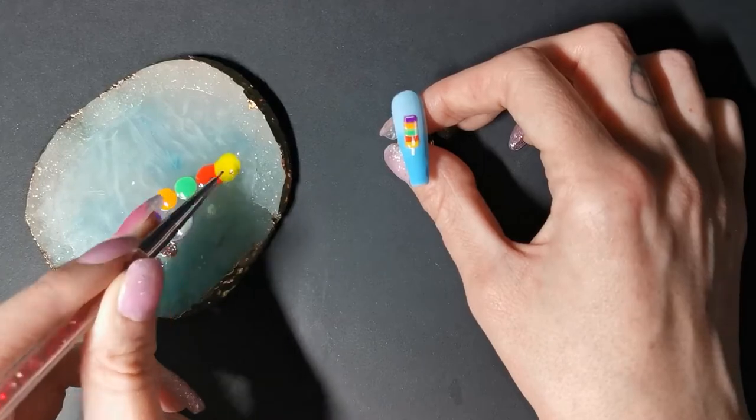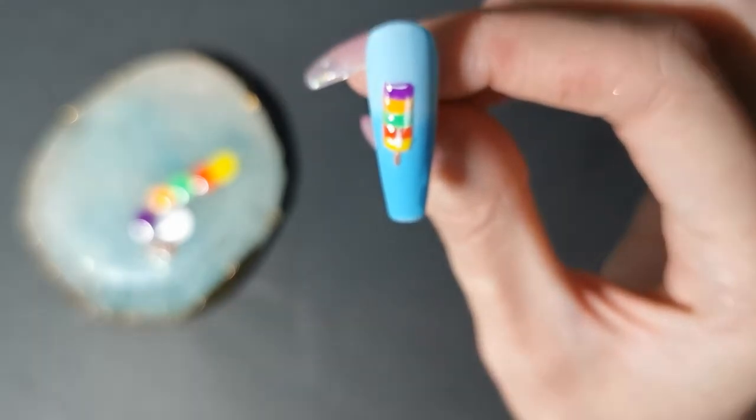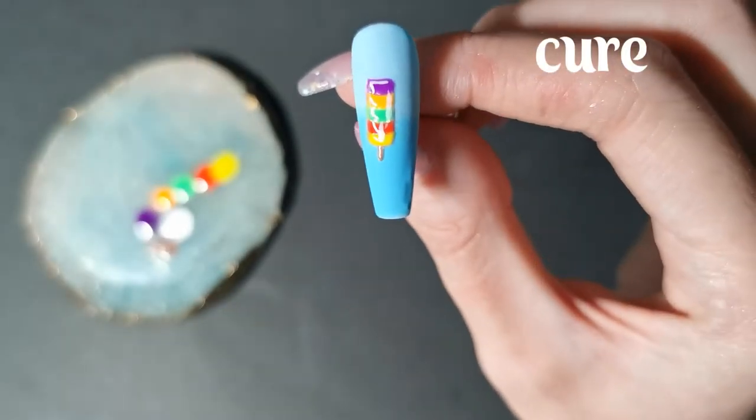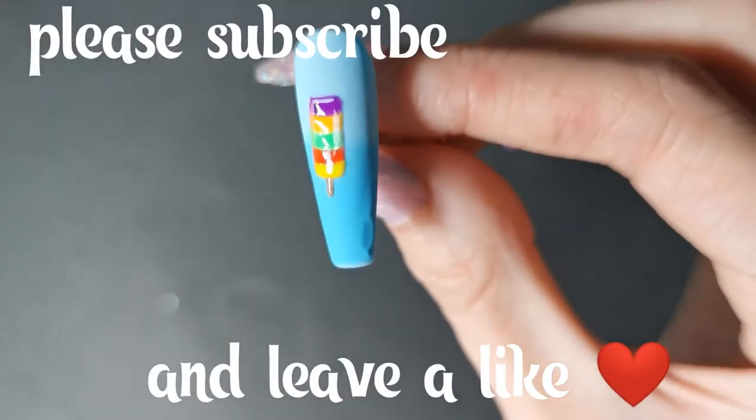Now we're doing the lollipop stick. Easy peasy. Cure that and that's done.